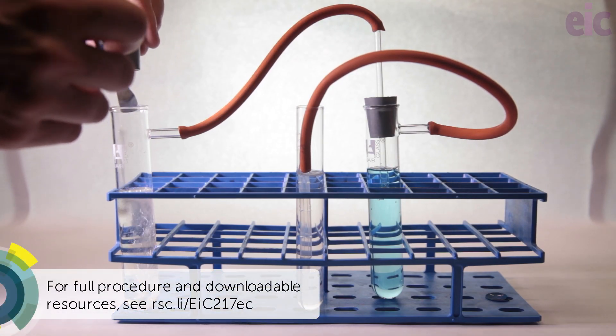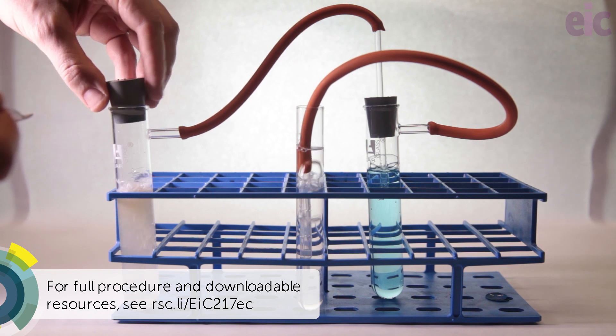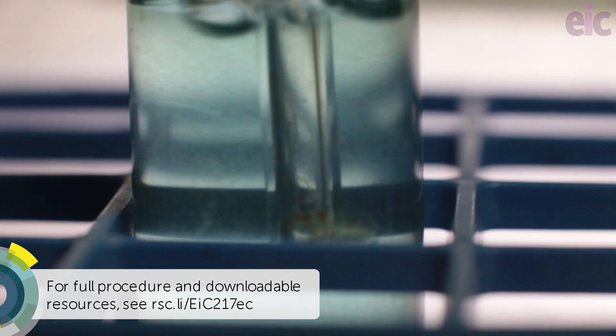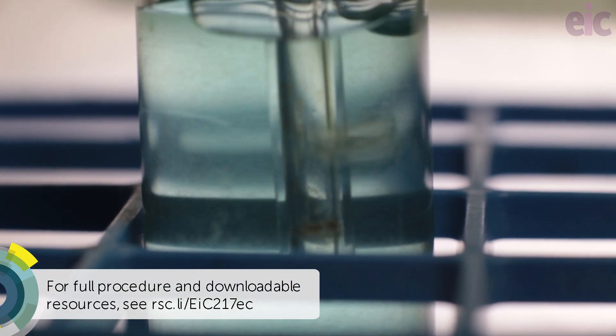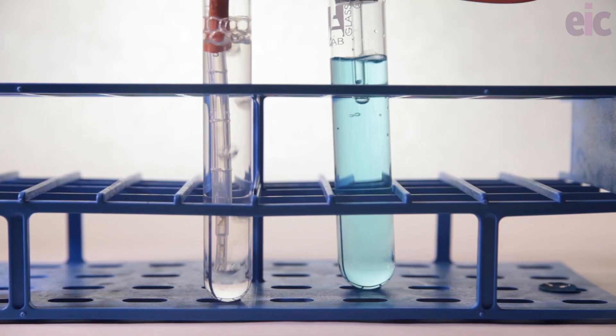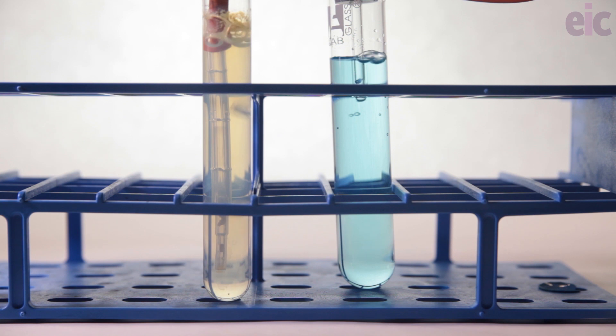In the first tube, there's water. Here, calcium carbide reacts with water to generate acetylene gas. The gas is then bubbled through copper sulfate solution to remove any hydrogen sulfide impurities, and into a tube containing ammoniacal silver nitrate to form the white precipitate of silver acetylide.